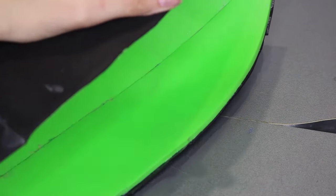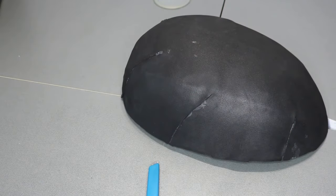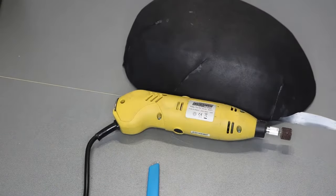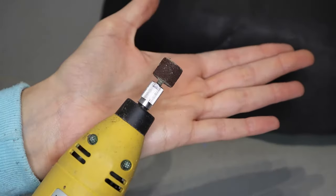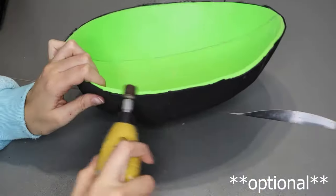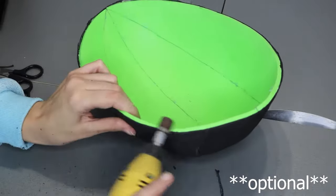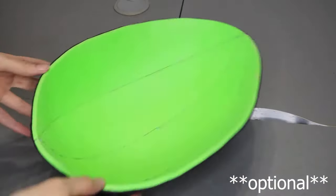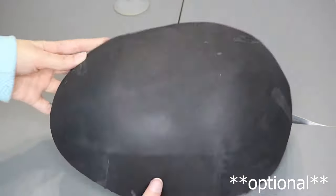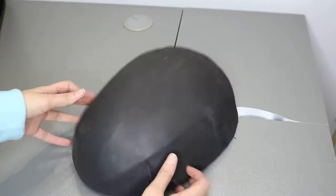I recommend you to get rid of the edges of the mask and it will be almost done. What I'm about to do is 100% optional — I'm going to take my rotary tool or Dremel with a sanding head to reduce all the weird wrinkles and uneven spots on the surface. It's not necessary, believe me, it is not, but I'm just a bit of a perfectionist.